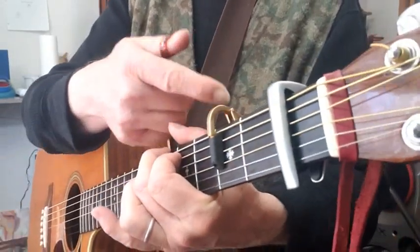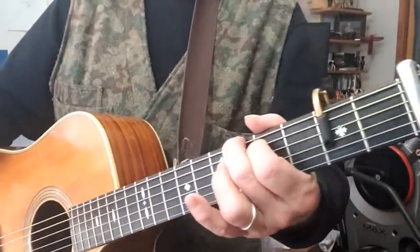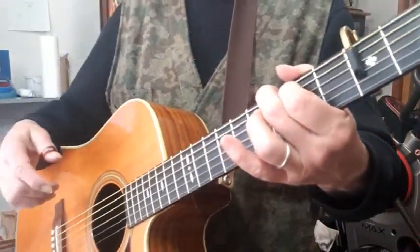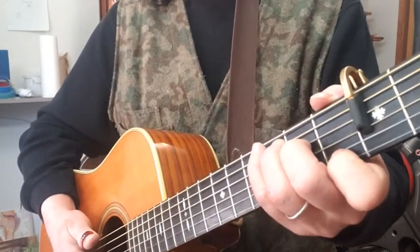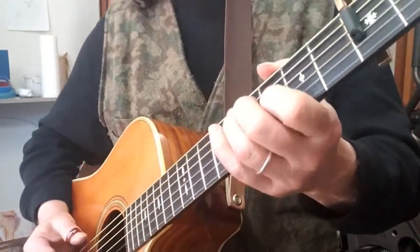Of course it wasn't really E major because I've got the capo on the first fret now. But anyway, that was two fingers. Now we can do the full C position and really add more to it.